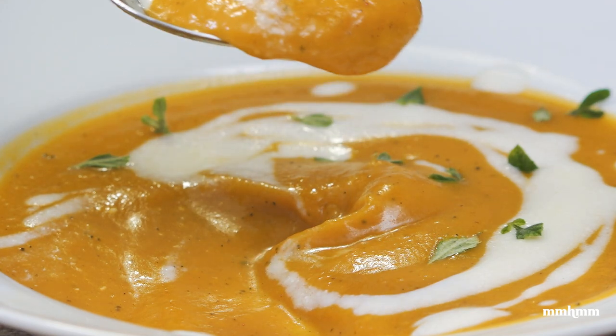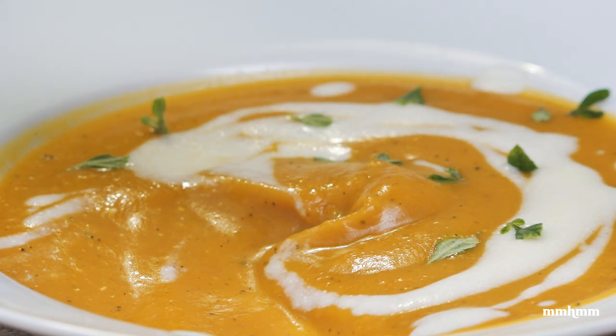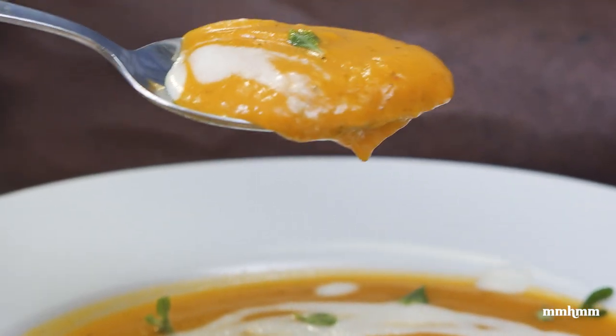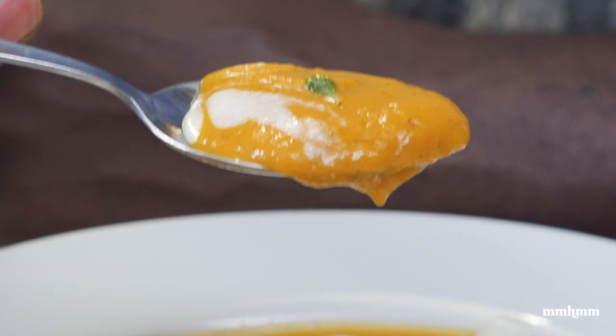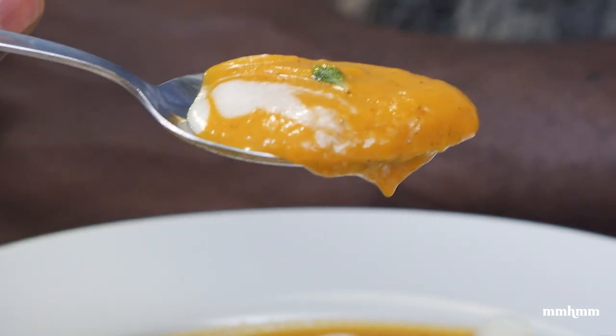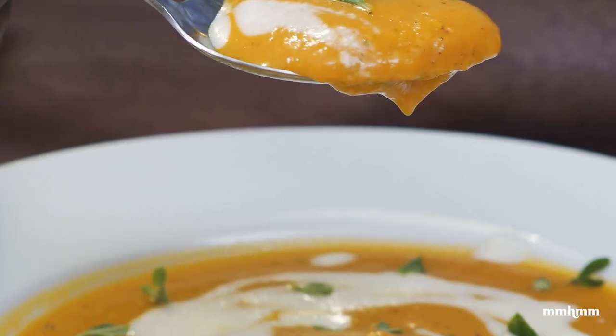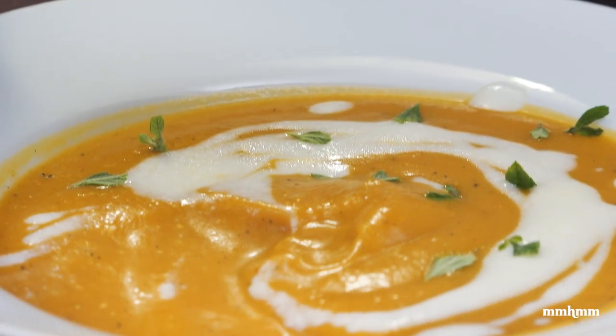If you like this recipe and this video, please give it a thumbs up and a share. If you do try it, post your photos to social media — I'd love to see it. A link to the full recipe will be posted in the video description. As always, thanks for watching, and I'll see you in the next one.